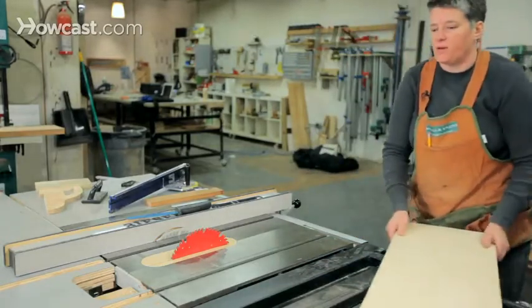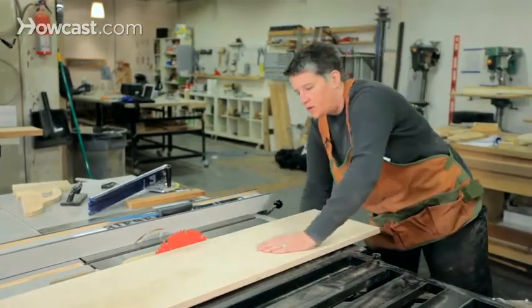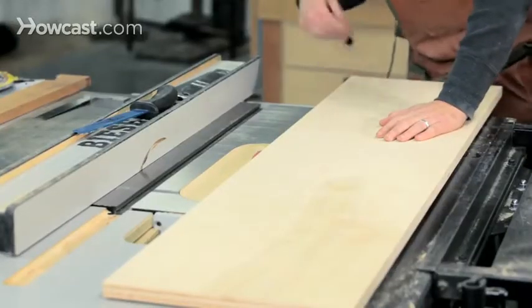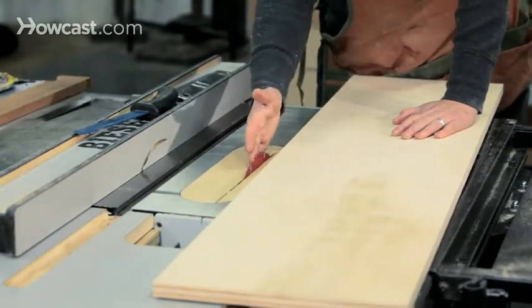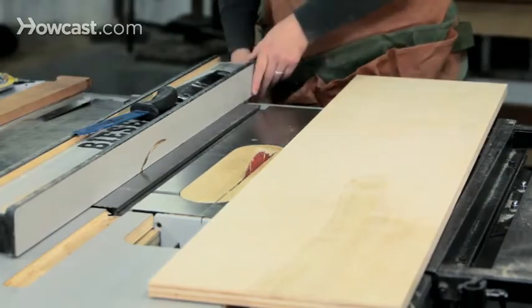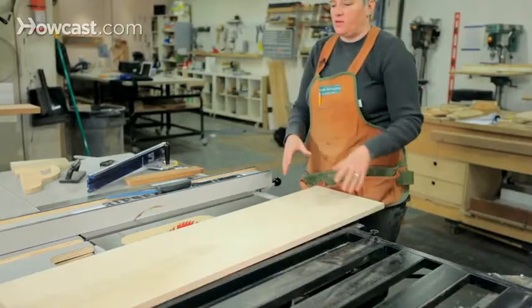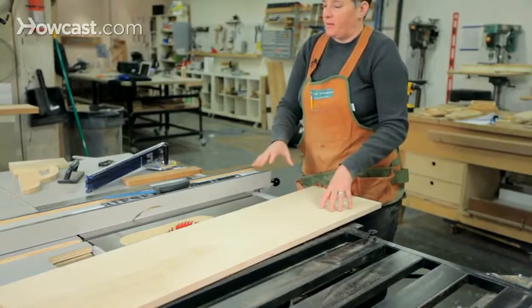Let's move on to ripping. Ripping involves making a cut down the length of a board. Because the wood is bound between the fence and the blade, it can create a dangerous situation that can cause kickback. There are a couple of techniques with ripping that you need to follow in order to prevent that from happening.